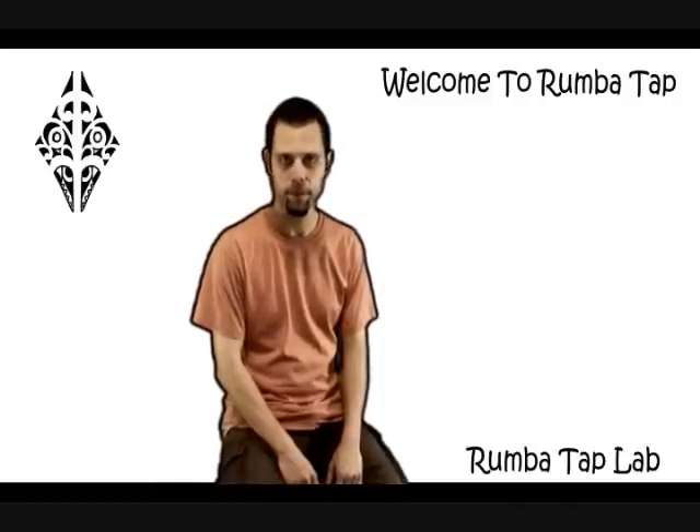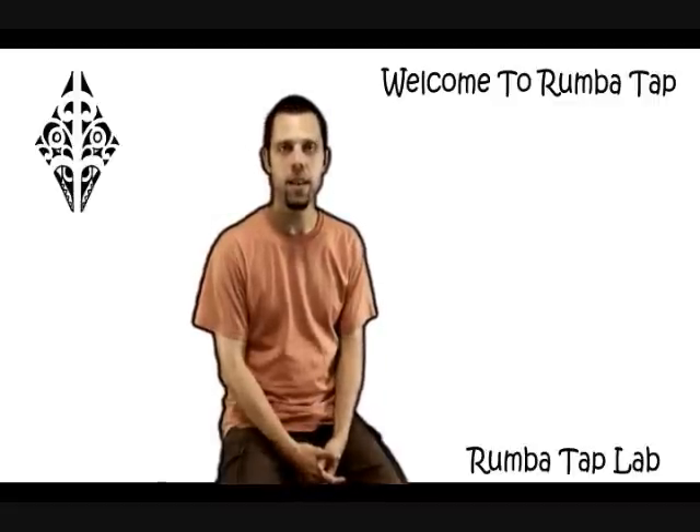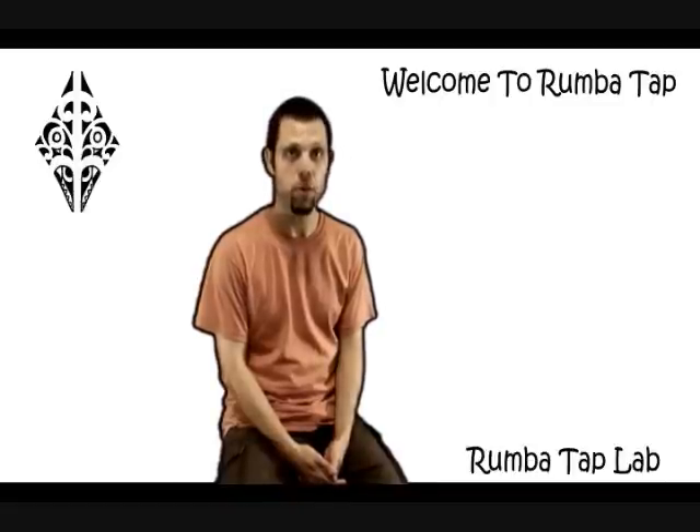Hello, my name is Max Pollack. Rumba tap is based on the idea of bringing together Afro-Cuban music and dance, tap dancing, and body percussion. I was inspired to create this technique by listening to Afro-Cuban folkloric ensembles and Latin jazz groups in New York City.